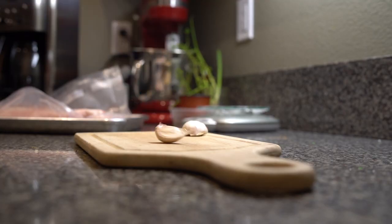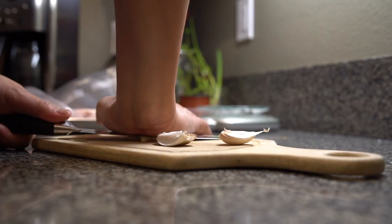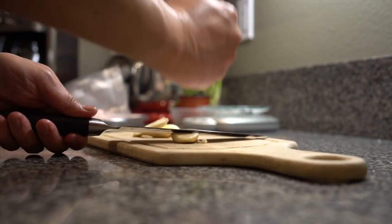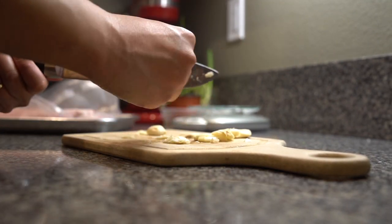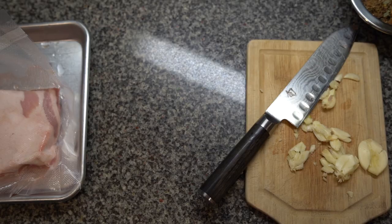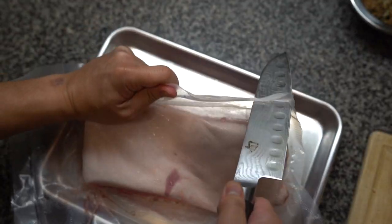In addition to that, you want to crush some garlic — about four cloves per pound — to get all the oils going. Here I had some leftover pork belly from doing some Filipino tocino as well as some chashu for ramen.